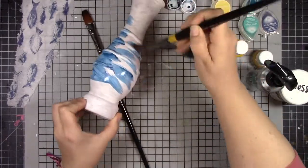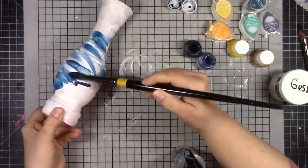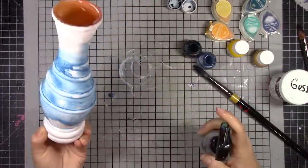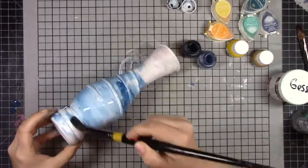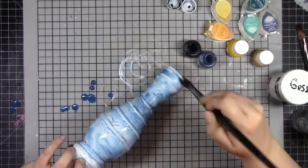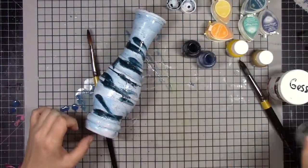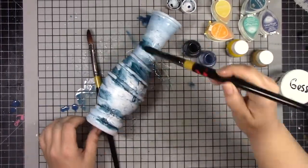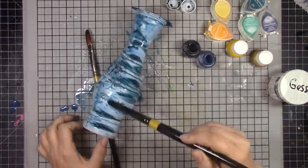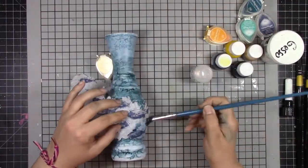Once that white gesso was completely dry, I came in with my all-purpose ink — a lighter blue and a really dark blue. I'm putting the light blue all over the vase, giving it a nice washed watercolor look. Then once that was on, I added a lot of the darker blue to add some depth, dimension, and visual interest.